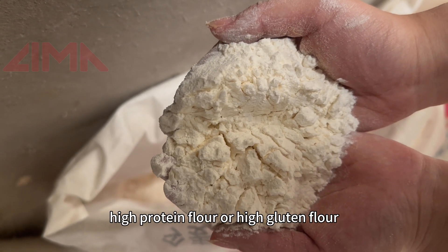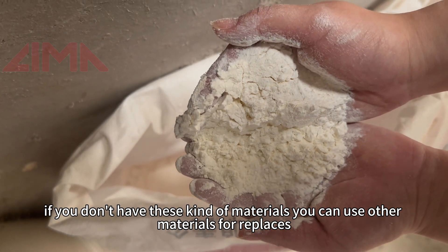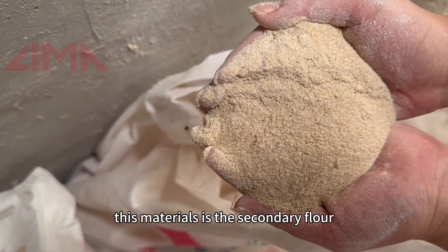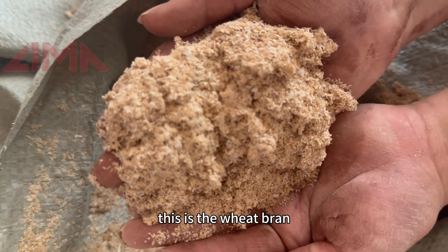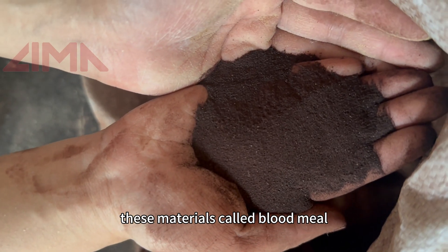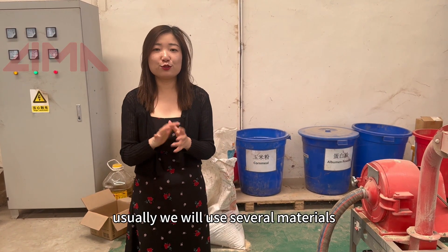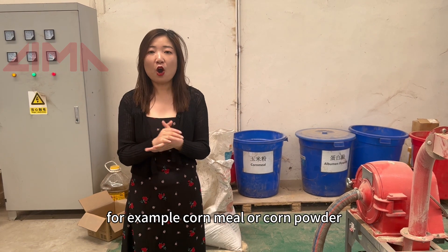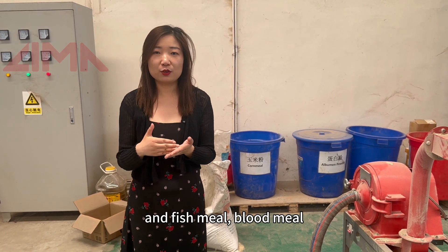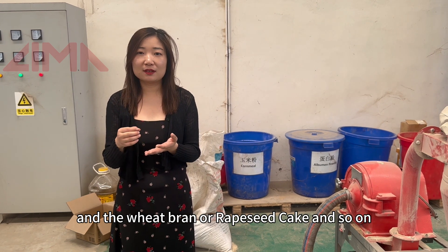The second one is the high protein flour or high gluten flour. If you don't have these kinds of materials, you can use other materials for replacing. This material is the secondary flour, this is the wheat bran, this is called fish meal, this is called blood meal, and this is called rapeseed. To make the fish feed, usually we will use several materials — for example, corn meal, soybean meal, fish meal, blood meal, wheat bran or rapeseed cake, and so on.